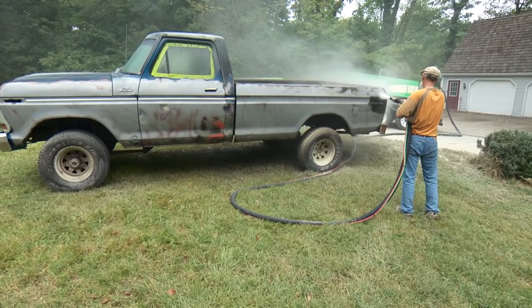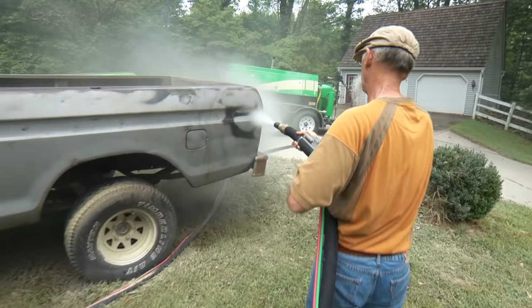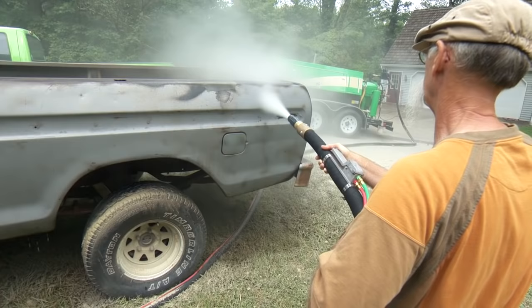Dennis was only planning on blasting a small area, but he later told us that he was having fun. He ended up blasting the whole side of the truck.